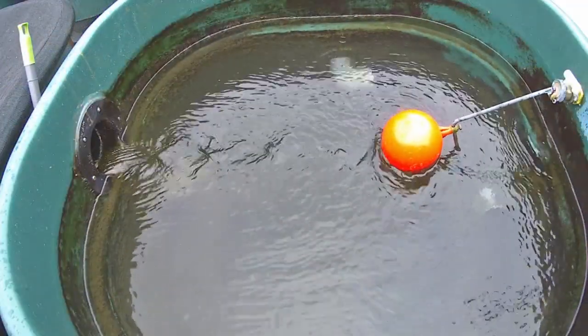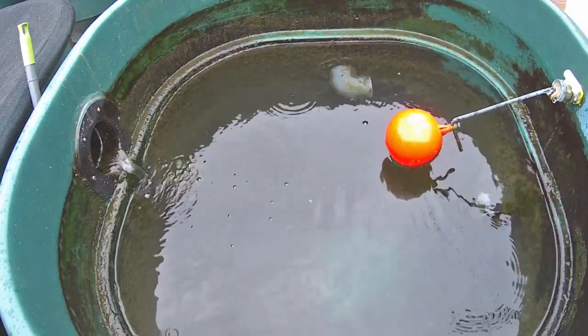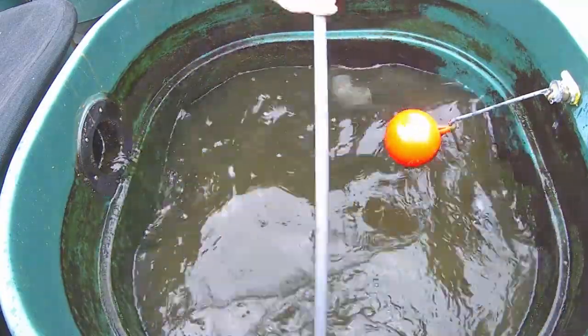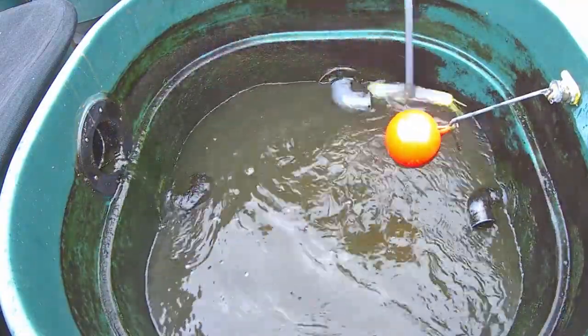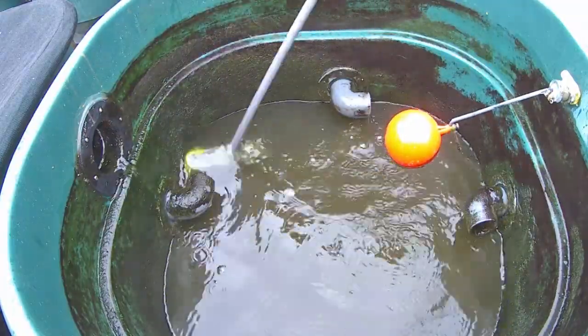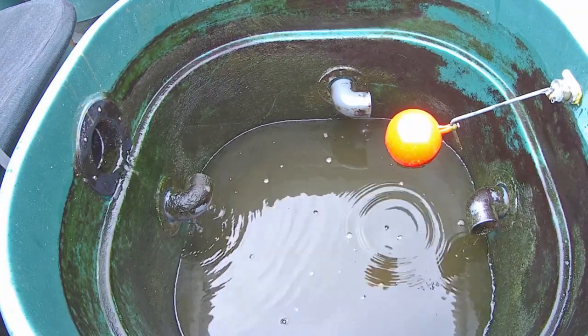Opening up the drain on the bottom of our vortex chamber drops water out of the bottom and flushes away any solids that have accumulated in the vortex to waste. To clean up the sides of the vortex I also have a brush to hand to give the chamber a good scrubbing down whilst waiting for the water to drain away.